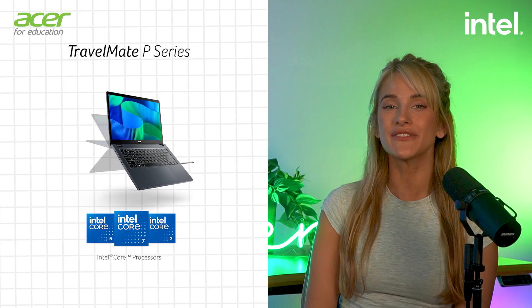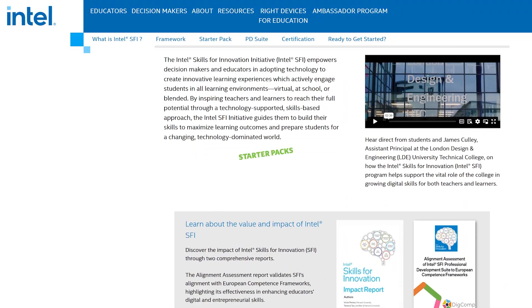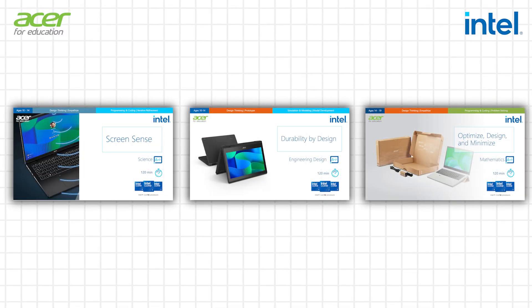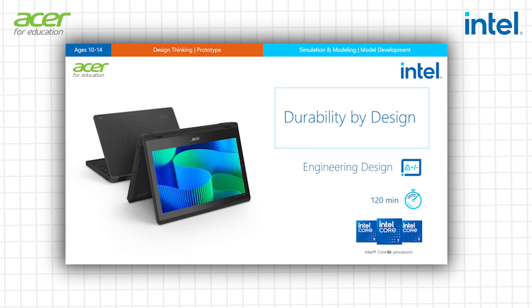Hi, it's Talia. I'm going to be giving you a rundown on ASA and Intel's SFI starter packs, a new tool designed to empower educators and accelerate student learning. We're going to take a look at one of ASA's free-to-use Intel starter packs, Durability by Design.